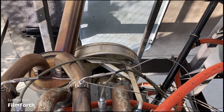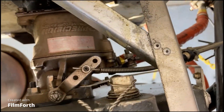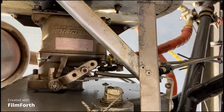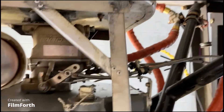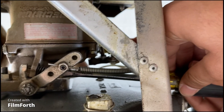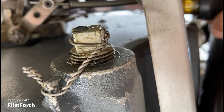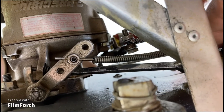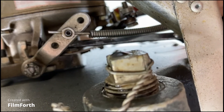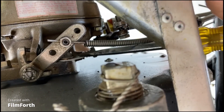Idle speed is set at about 700. Let's turn that adjustment screw in about a turn and see what happens. You can't hardly see it with this arm here. Turn it in about one turn.